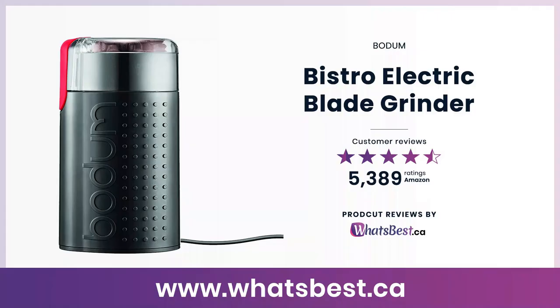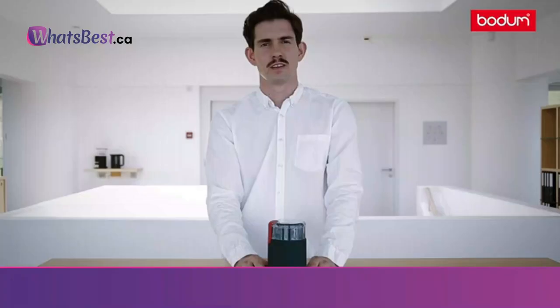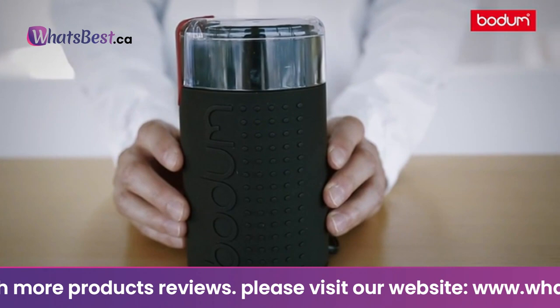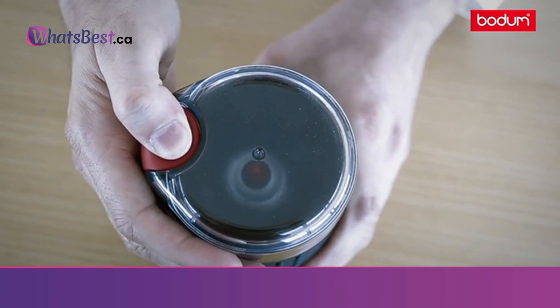Today, we are giving you a closer look at the Bistro Electric Blade Grinder from Bodum. This is whatsbest.ca product reviews and features presentation. There's more to great coffee than choosing exquisite beans and the right brewing method — freshly grinding the beans right before they come in contact with hot water makes the difference that real coffee connoisseurs appreciate. The Bistro blade grinder is the perfect tool for this. It's small enough to stay on the counter and its cable can be stored inside the grinder at the bottom. It has a transparent lid so the fineness grade can be observed — the longer the grind, the finer the powder.